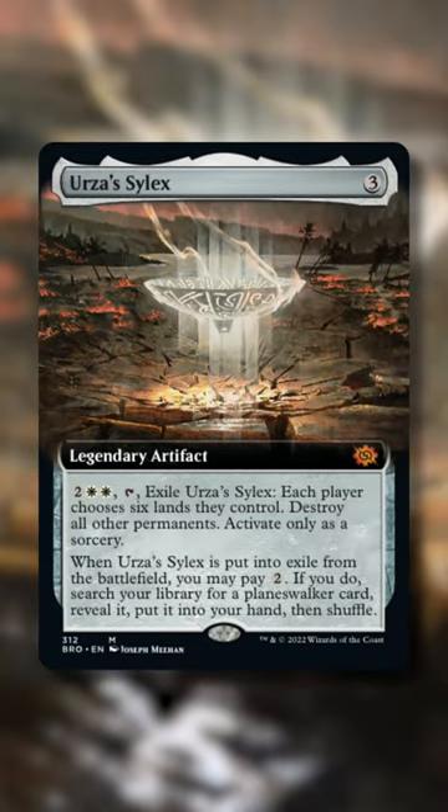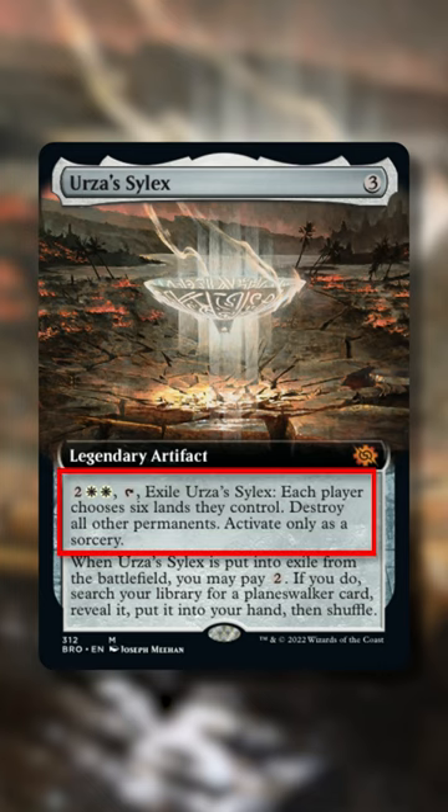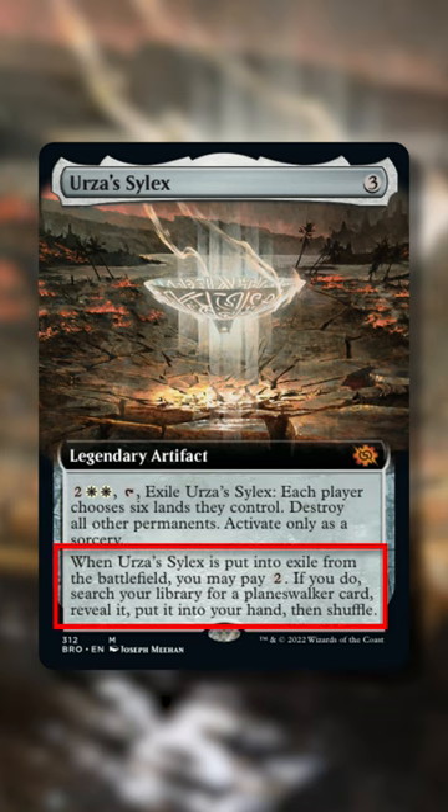Urza's Silex is a sweet new card with some hidden tech that not everybody knows about. The most obvious use of this artifact is to spend 4 mana and exile it to wipe the board of everything except 6 permanents per person, and then if you have 2 more mana to spare you can tutor up a planeswalker card as you do this.